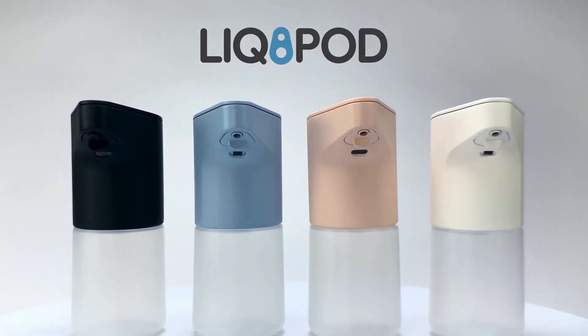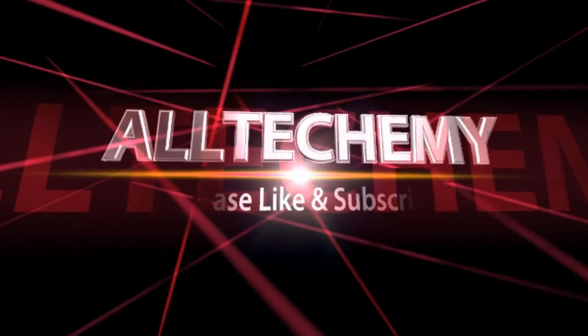Thanks for backing this project and helping us make it happen. All tech, all the time.